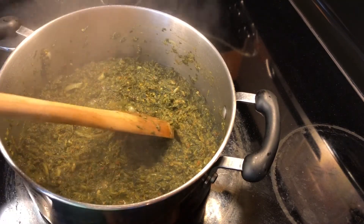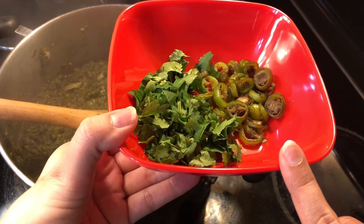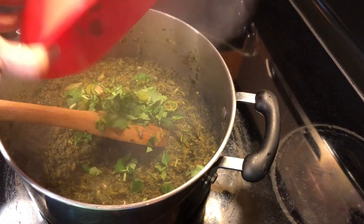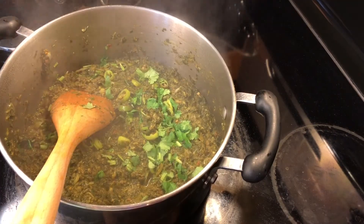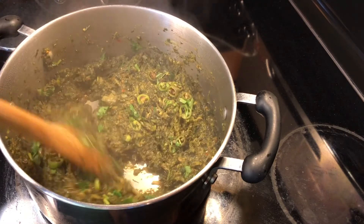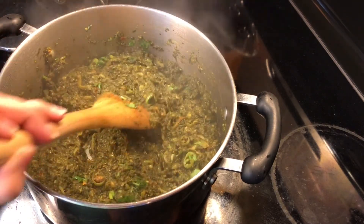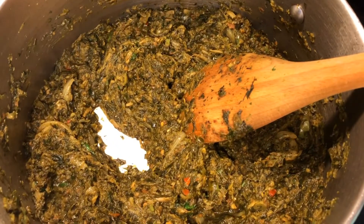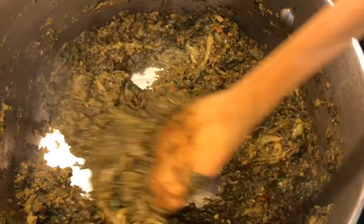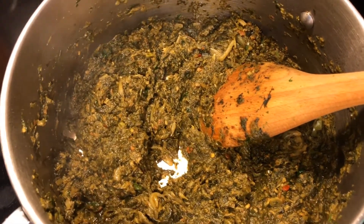My spinach is all ready! This is the time when I add the greens — green coriander and the green chilies — so go ahead and add those. I added my green chilies and green coriander and my spinach looks exactly how I like it. As you can see, it has dissolved all the water and there's no watery stuff left — that's exactly when I stop cooking.